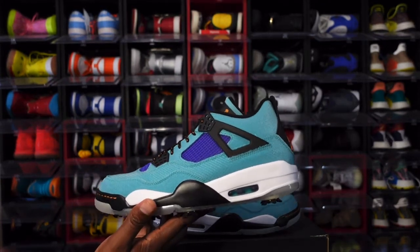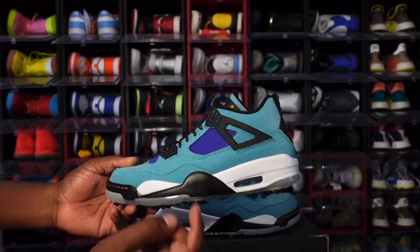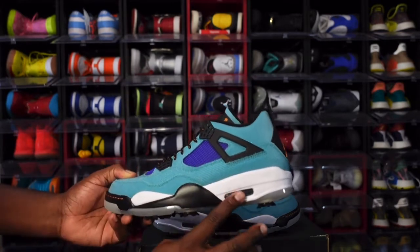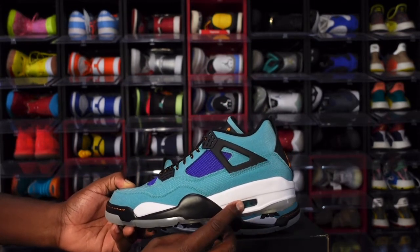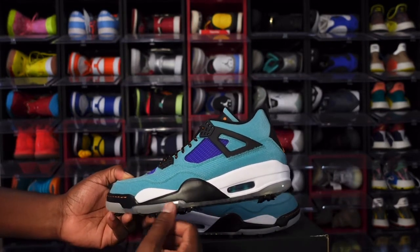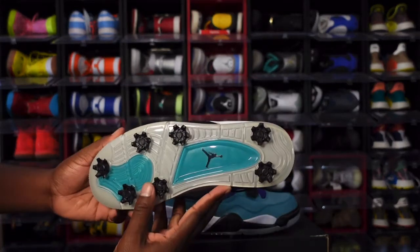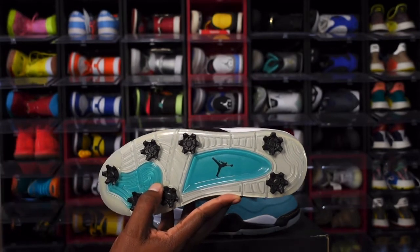Looking at your midsole: white midsole, you've got a hit of black, you've got Cinder Orange threading, white going around your air housing, a clear bubble, New Emerald inside the clear bubble, and also some translucent material on the bottom of the midsole. This leads to the outsole — the entire outsole is translucent.